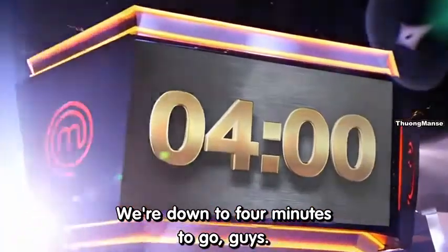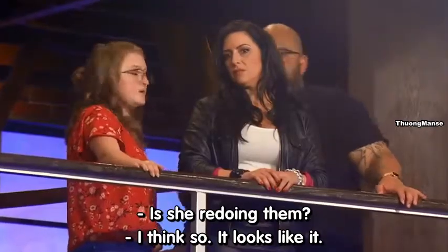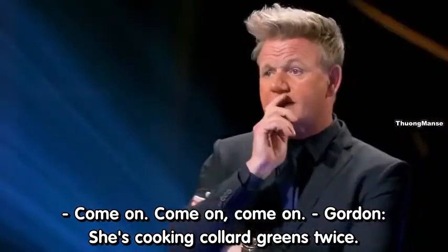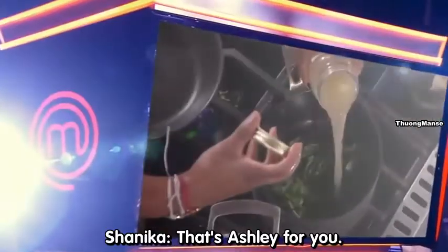We're down to four minutes to go, guys. Ashton might be a little behind — is she redoing it? I think so, it looks like it. She's cooking collard greens twice. Come on, Ashley, let's go, you can do it. That's Ashley for you.